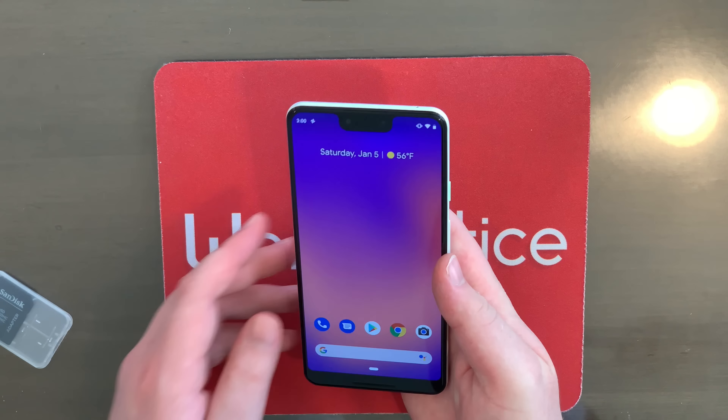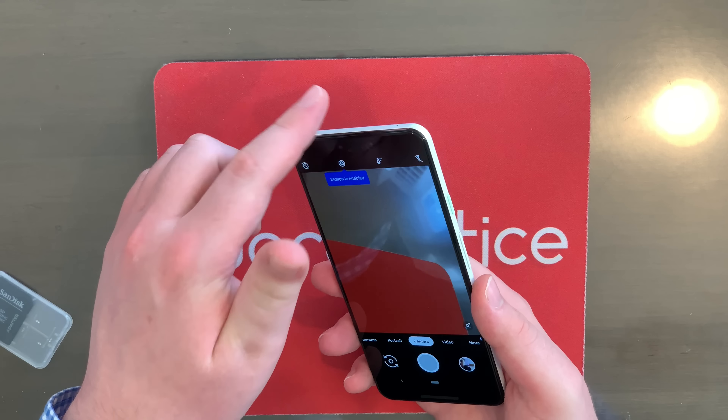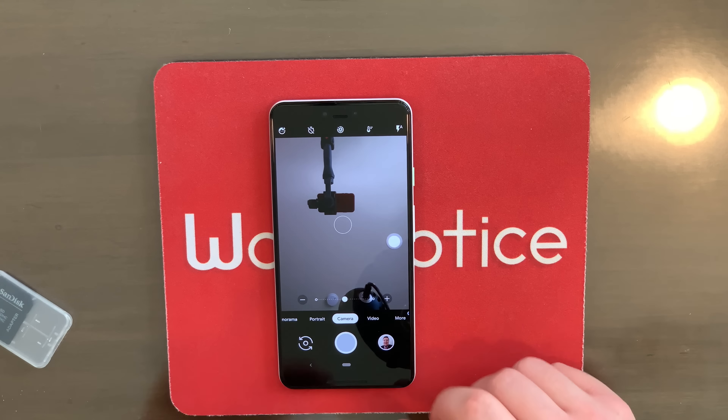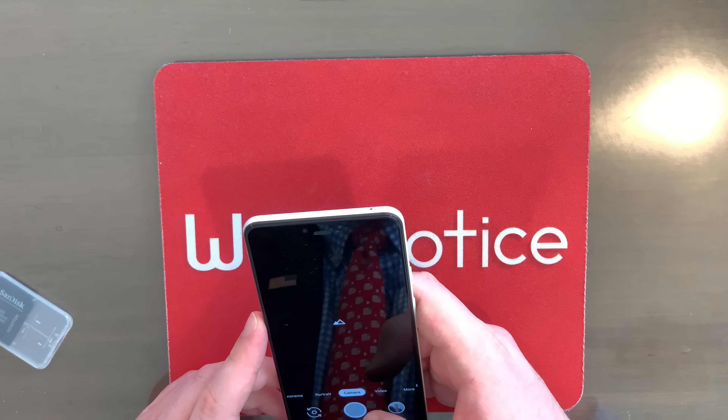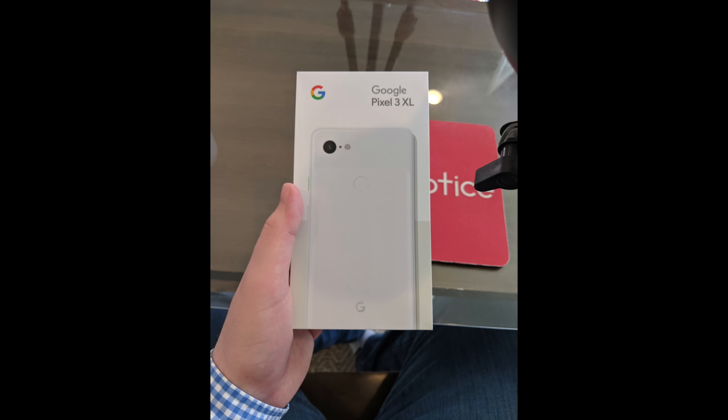We can just unlock right there with that fingerprint reader. I want to play with the camera a bit — people are always raving about how good the Pixel's cameras are. One little trick you can use to switch between the selfie camera and the rear camera is flicking the phone twice. Now it's on the selfie camera, so we can take a big daddy selfie right here. As you might notice, if we put the phone like this, you can actually zoom out to switch to the other selfie camera for a group selfie. Now let's try out the rear camera and take a picture of the box.